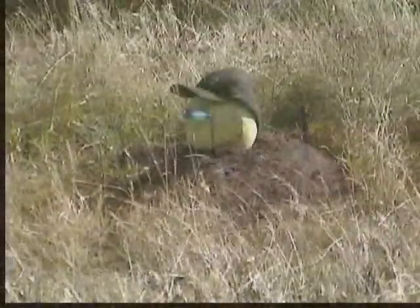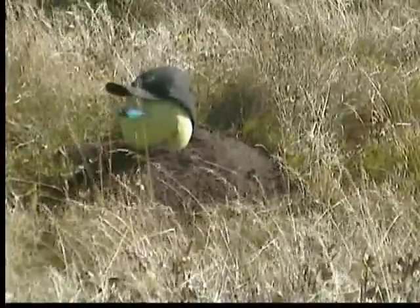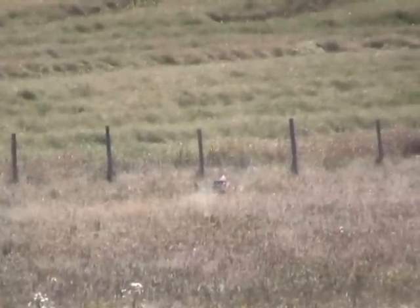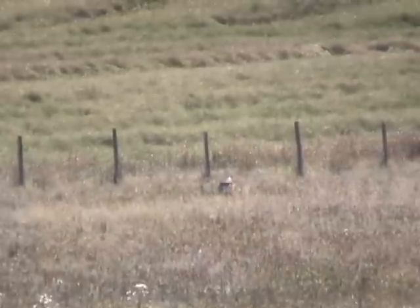Of course, that's not always a good idea. Let's try that again. Those puffs of dirt were very reassuring. I now knew how high to hold over the target.